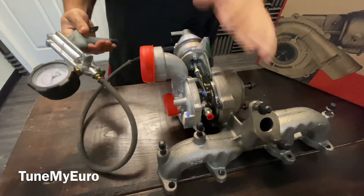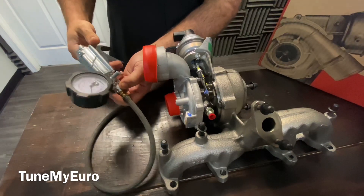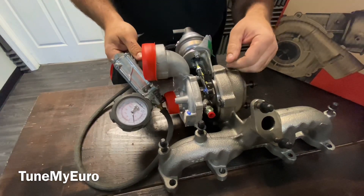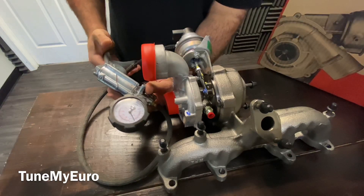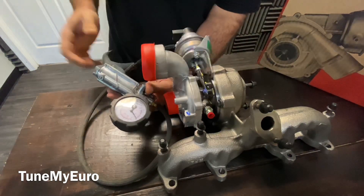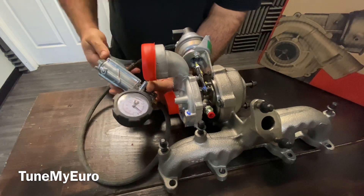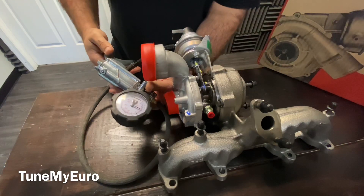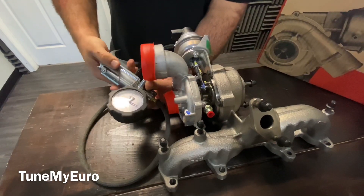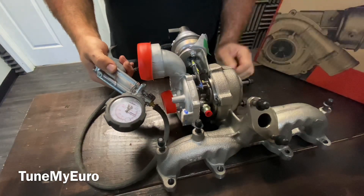So this should start traveling by the time five inches of mercury is applied — you can see that right there. And it should stop traveling, meaning get all the way to the end of the set screw over here, by the time you reach 18 or 19 inches of mercury. Bam, just like it's supposed to. And if you let off the vacuum, it should smoothly release all the way.